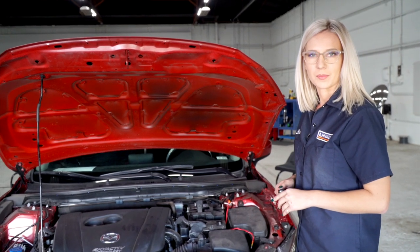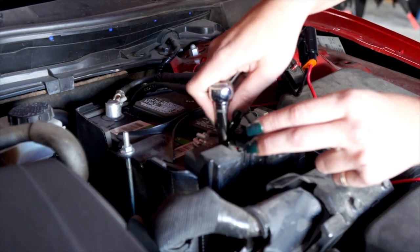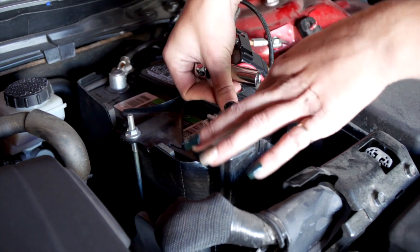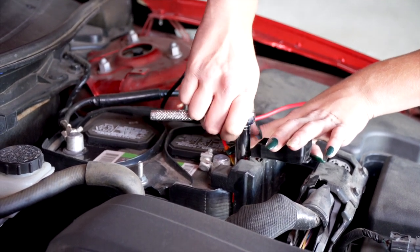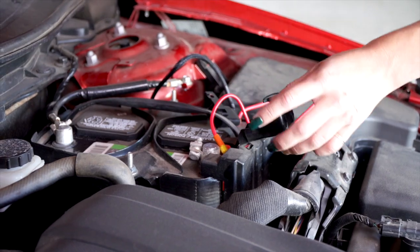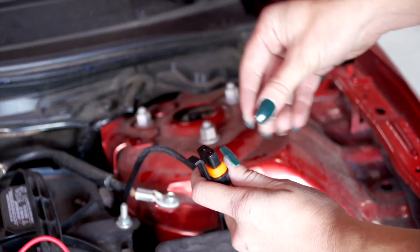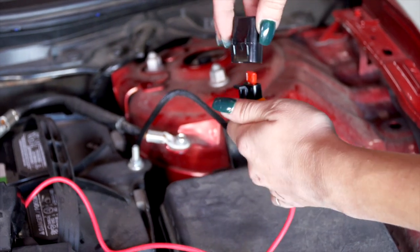I'm going to use a 12mm socket to get that nut off the battery post. We're going to go ahead and connect it to the battery and then put that nut right back on. I'm going to go ahead and insert this 10-amp fuse and put that top back on.